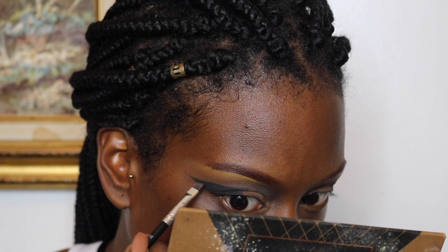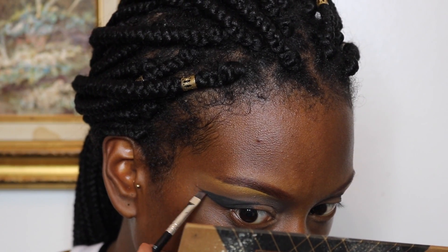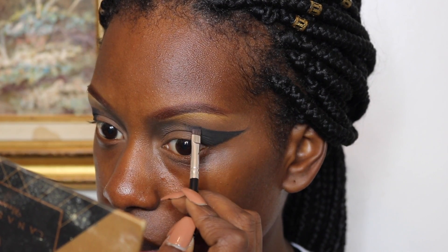I'm going in to sharpen everything up with my Anastasia number 12 brush. This is my eyebrow brush and I absolutely love it for eyeliner as well — it just makes everything really crisp and sharp, so I'm just detailing with that brush.